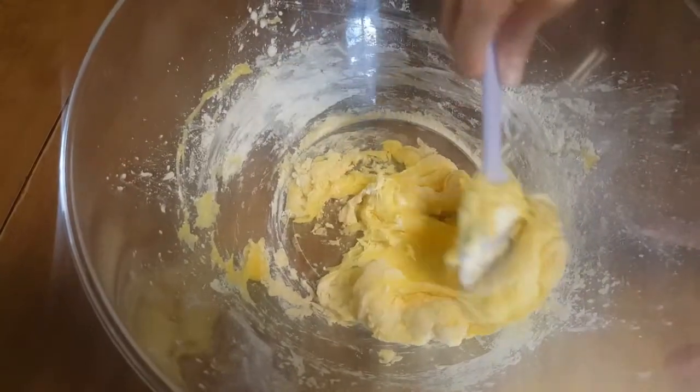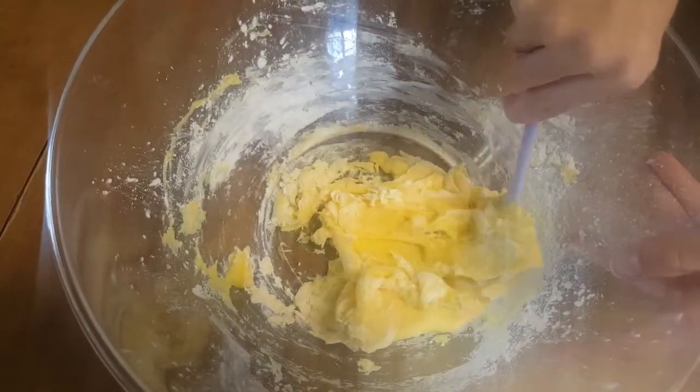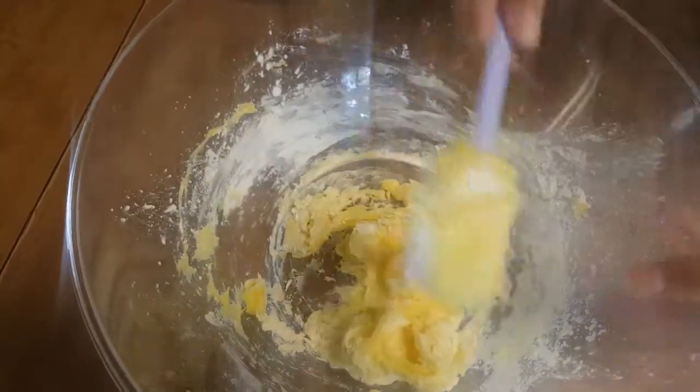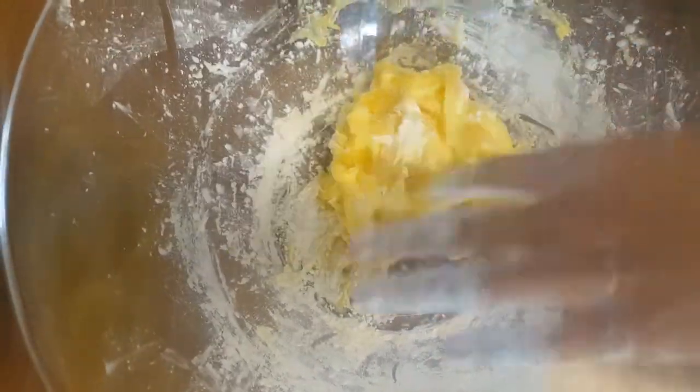Now at this point it's thickened. You're going to want to take it out of your bowl, or keep it in your bowl, and put it on a table and knead it. This is a fun activity if you have little brothers and sisters or if you babysit other kids.